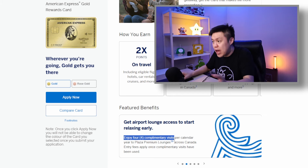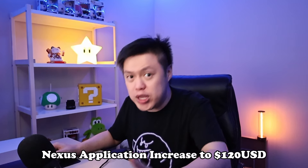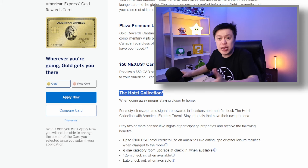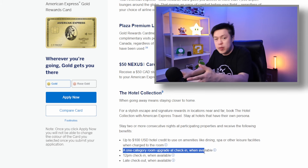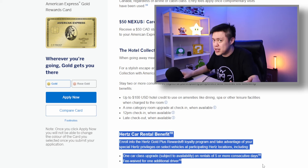You get four free lounge accesses, which is pretty solid. There's a $50 Nexus rebate once every four years — the Nexus application fee is increasing to $120 USD, so the $50 won't fully cover it, but it does offset the cost. You also get hotel collection perks at participating hotels, including potential room upgrades or $100 USD hotel credit when available, plus some car rental benefits. Overall, the card has a heavy emphasis on travel perks, and even with the $250 annual fee, the perks are pretty decent.